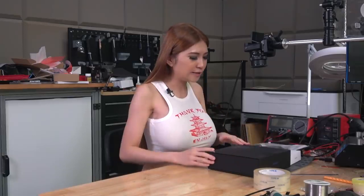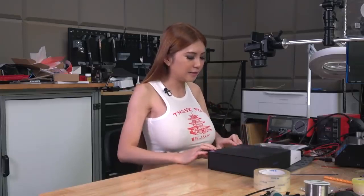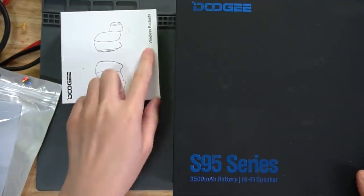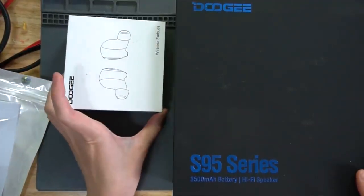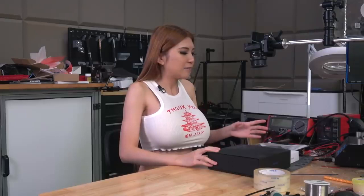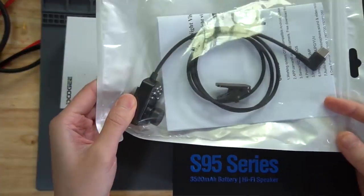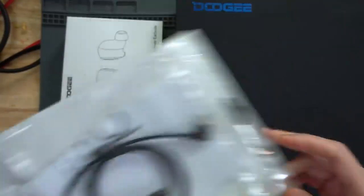So this is what they sent to me — they sent the phone and some accessories. This is their wireless earbud, this is their earphones. I guess they use Bluetooth earphones probably because they don't have earphone jacks. And also they sent me this — they sent me an external camera, we will try that out later.